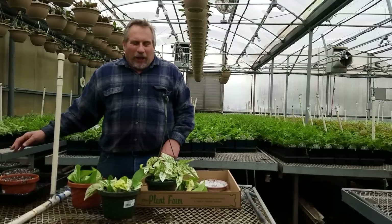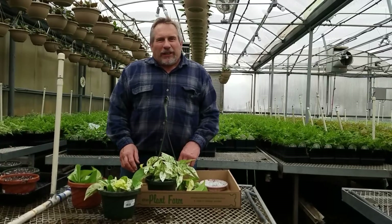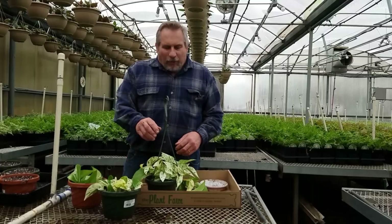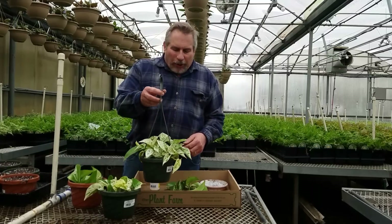Hi, I'm Alan with The Plant Farm. I wanted to show you today how to propagate pothos, and specifically today we'll be working with Marble Queen pothos.